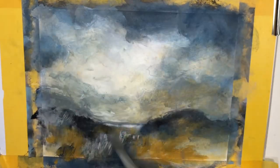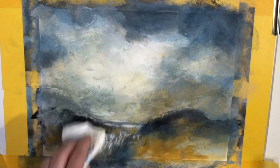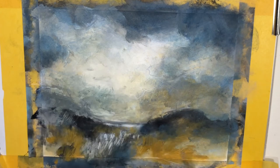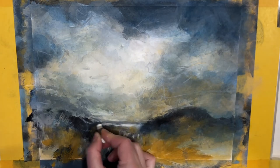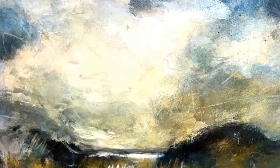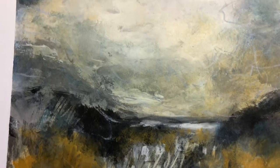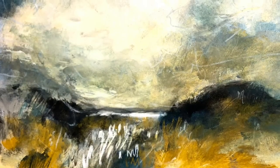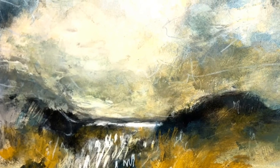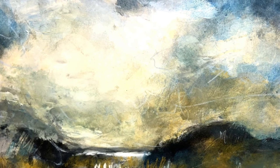Keep adding layers of translucent and opaque paint until you are satisfied with the look of your painting. So now you know what glazing means, you know how to do it and what colors to use. I hope you got some value from my video and I hope you will consider giving it a thumbs up or subscribing to my channel — it really helps me out a lot. Thank you very much for watching and see you in the next video.